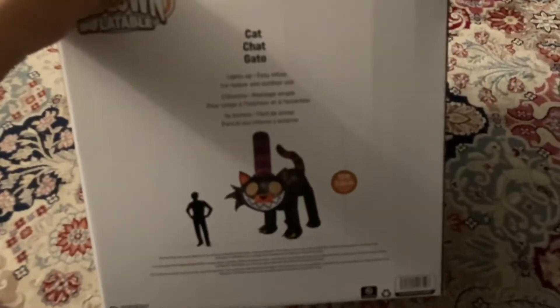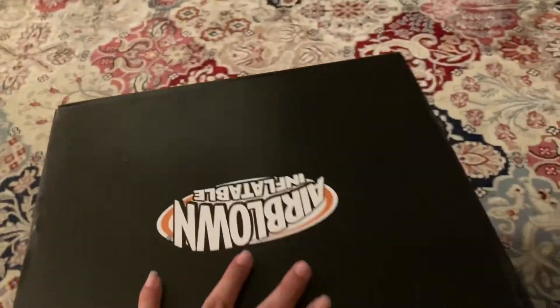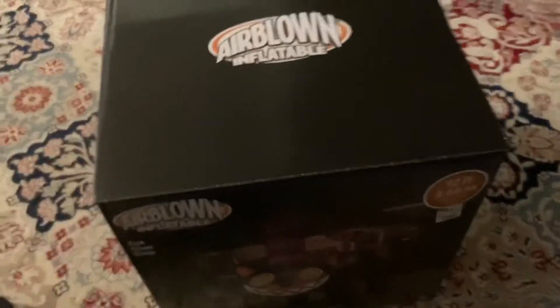Very nice. Brand new design — nobody's ever seen this one before up until At Home got Halloween inflatables in.